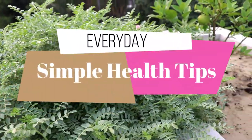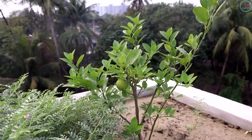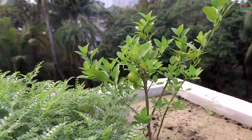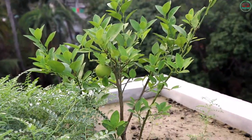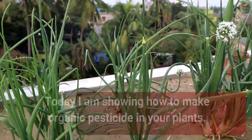Hello friends, welcome to my channel, Everyday Simple Health Tips. Today I am showing how to make organic pesticides for your plants.